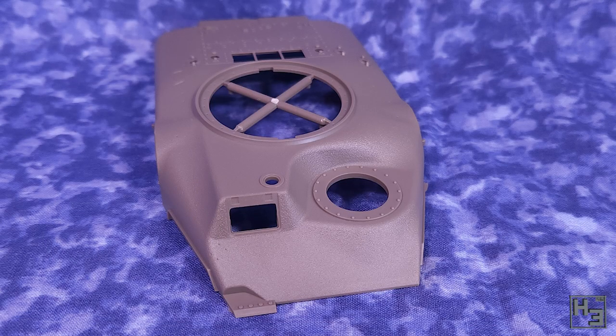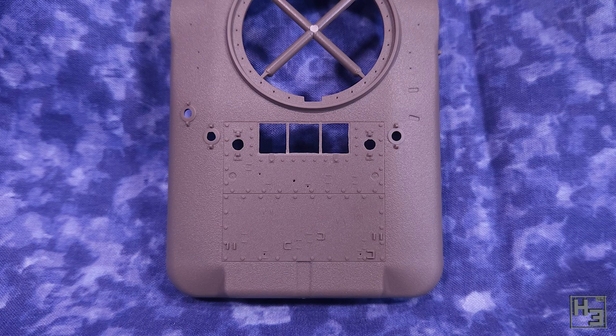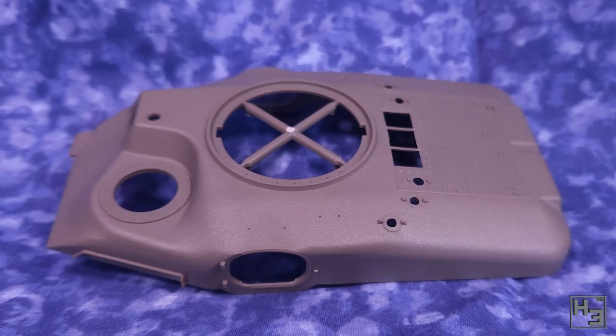Here's the upper hull. It's a nice big cast piece. I don't know if the real thing was one big solid casting, but this is, so that's the way it is. I'm not totally sure if those lines that look a bit like mould lines are actually mould lines or maybe some sort of line from the casting that the real thing had. They are probably just mould lines though.